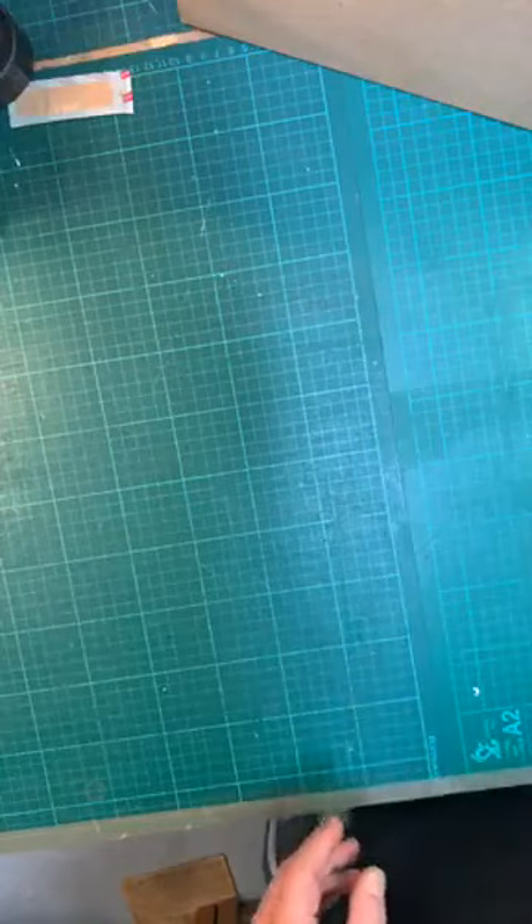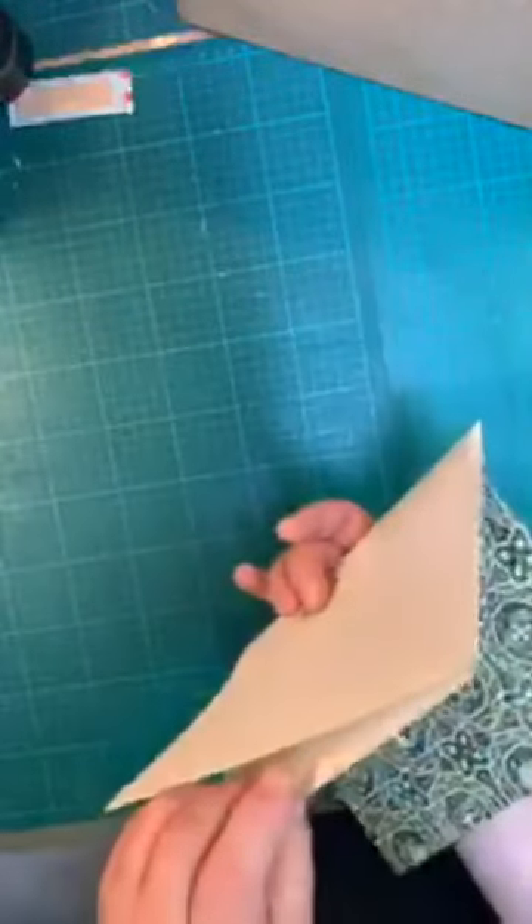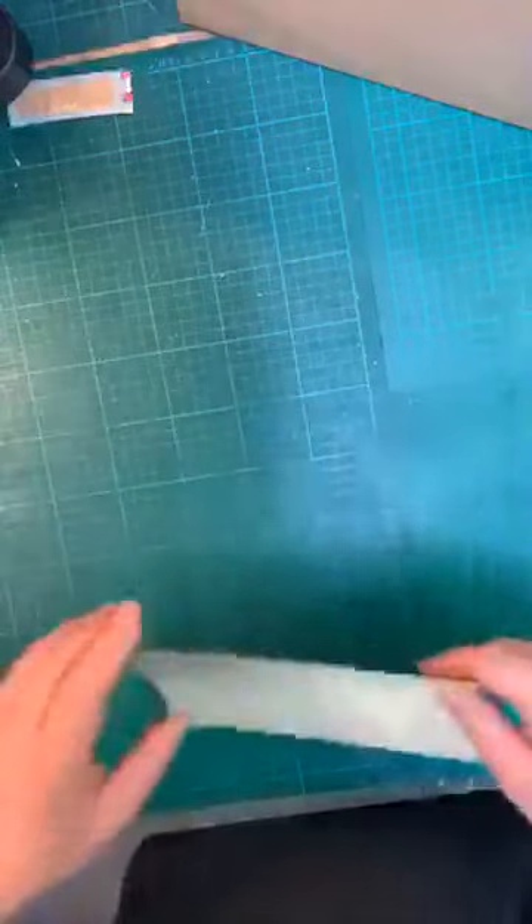Basically, made endpapers are where we have a folded white or plain-colored paper, and then a paper that's got a pattern to it. We're going to be adhering these together so that when you open your book, you see the patterned paper and then the plain paper nearer to the text block. But first, let's go through some of the tools and things we're going to be needing.